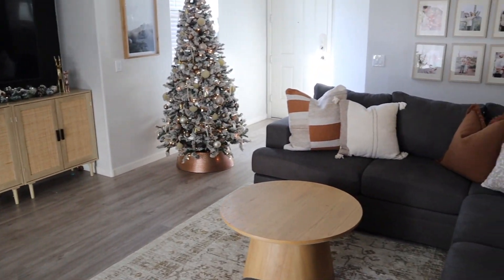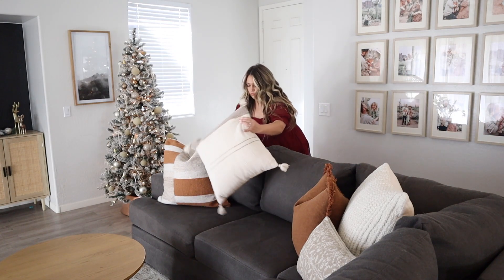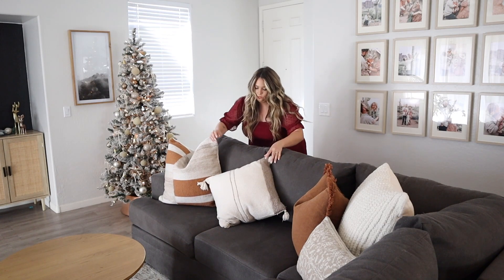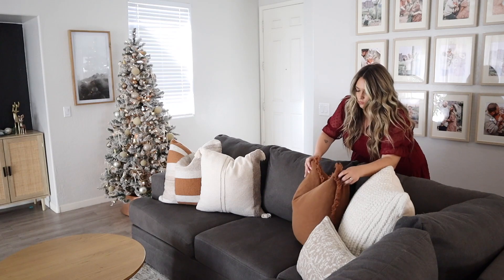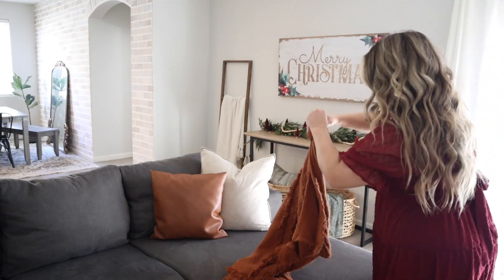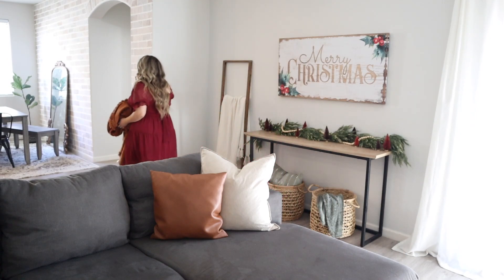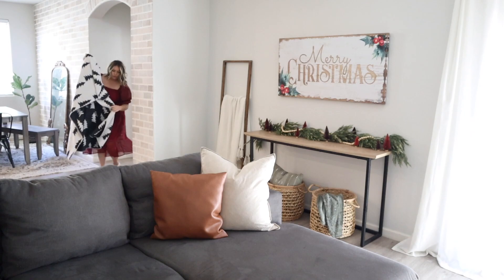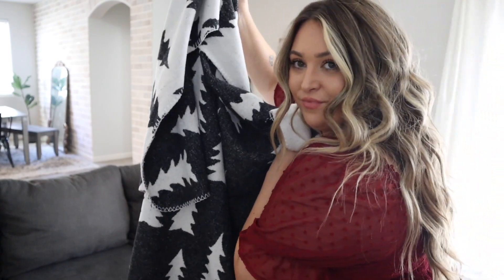Coming out into my living room, Kylo my cat is still in that same area. I am going to fix the pillows, replace the blankets, and just make it a little more cozy and Christmassy. I will be taking away this rust-colored blanket from Urban Outfitters and replacing it with this Hobby Lobby blanket I picked up last year. I love how it's very neutral and reversible — one side is white with black trees and the other is black with white trees. I'll be draping this along my sectional.